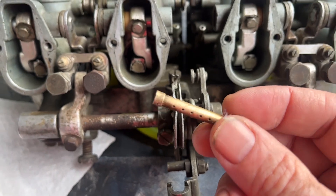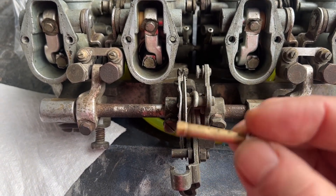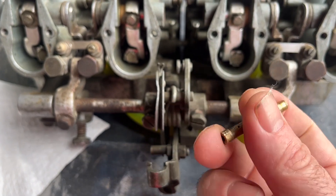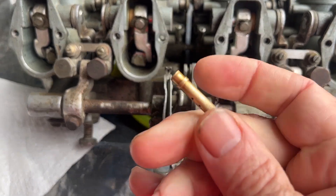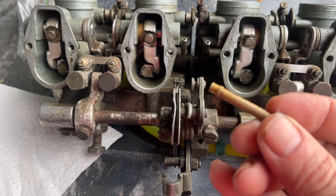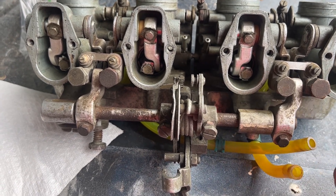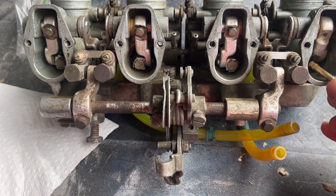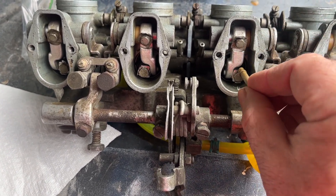This has been in the ultrasonic cleaner for 20 minutes and looks good — I can blow through it now. But when I got it out I could not even blow through the tube, and it was covered with almost like a grease. I don't even think one of these carburetors was even getting any gas to that cylinder, which obviously is bad.